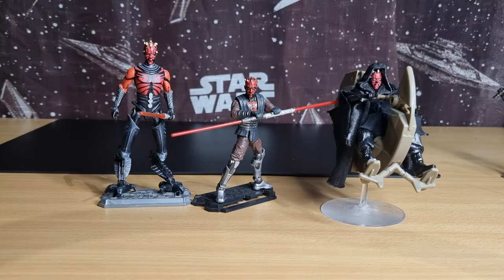Hey everybody, thanks for tuning in. Just something different today - I've been playing around with some customs. These are the figures I've used. I was inspired by a couple of people on the Star Wars Vintage Collection Facebook group, which is the biggest one where most VC collectors are.